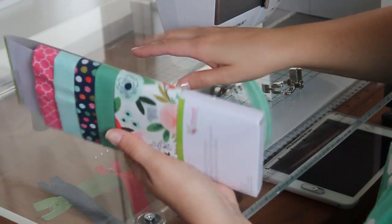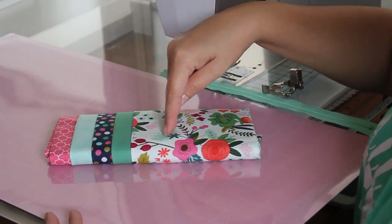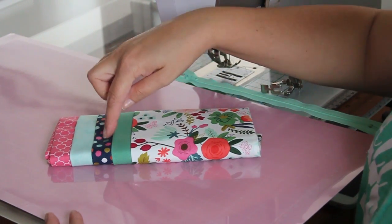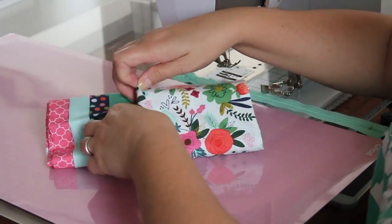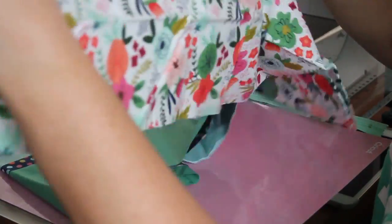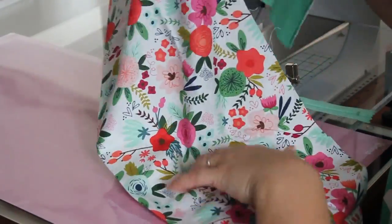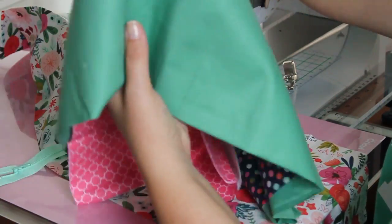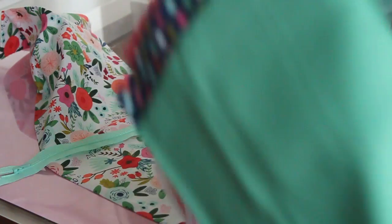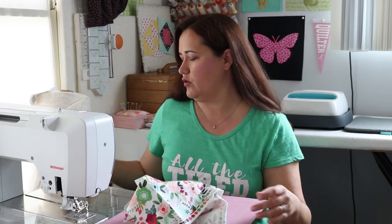Now it's big decision time: do I want to use this for the outside or the inside? I've got so many choices. I think I'm going to go ahead and use this fun floral for my outside, and I've chosen this mint colored zipper, so I think I'm going to go with the matching mint colored inside.